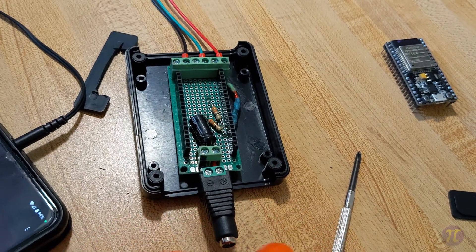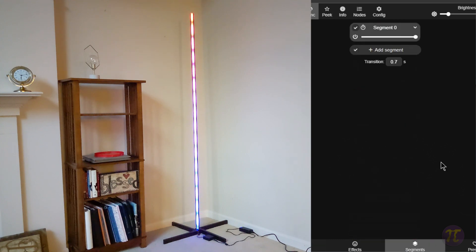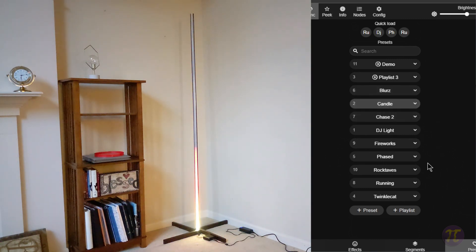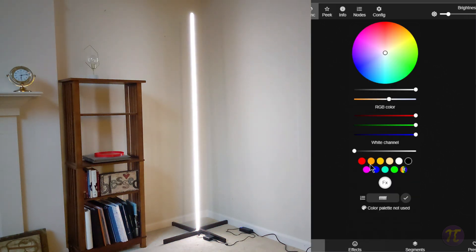That gives an overview of the controller. The SK6812 lights have an additional white channel for that fourth LED. The lamp running normal WLED patterns is great for entertainment — you can turn it toward people to display patterns like DJ lights, fireworks, blurs, or a candle effect. But if you want to use it as a normal lamp, you can set a solid effect with a white color. Right now we're only using the RGB values and not the actual white channel.